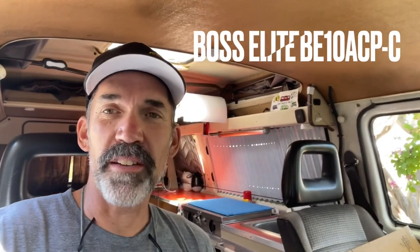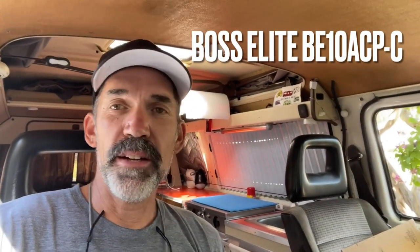Hey everybody, it's Mike the Vanagon Geek and today we're sitting out here in the driveway on a beautiful August afternoon. We are installing a new stereo in Ferdinand the van. My stereo took a dump and we're getting ready to head on a road trip, so I picked this up — a little cheaper unit but it's been getting good reviews. Let's get at it.